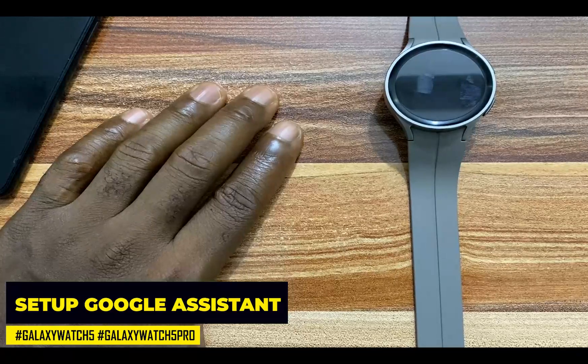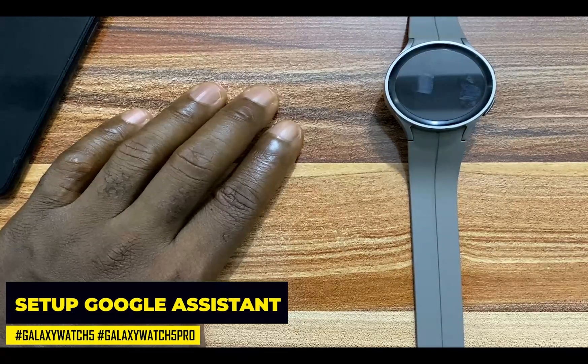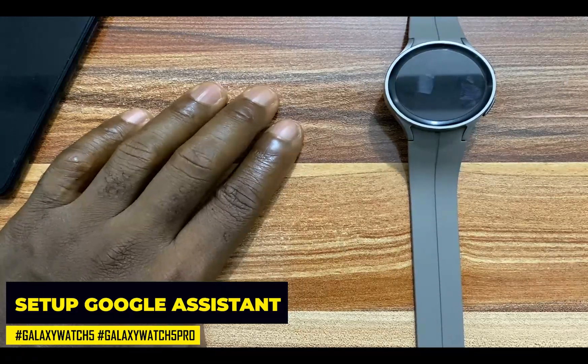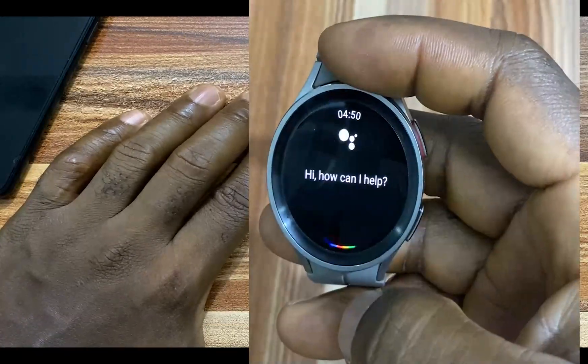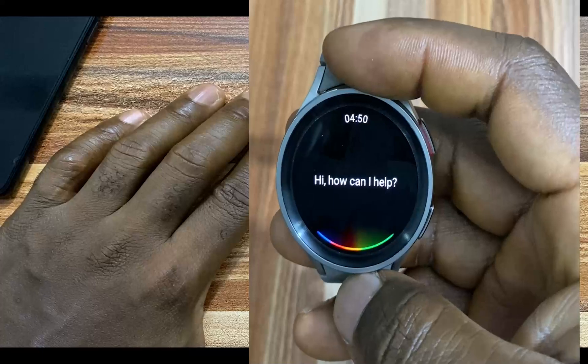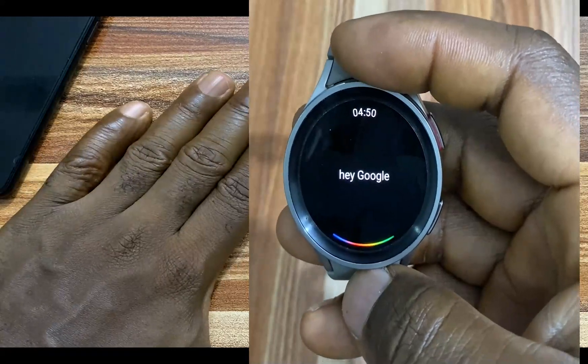Google Assistant is one of the best apps for Wear OS smartwatches. With Google Assistant, you can set up an alarm, you can start a call, you can check the weather, and you can even browse the internet using just your voice.